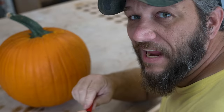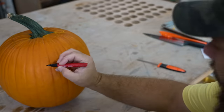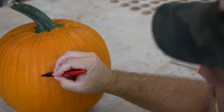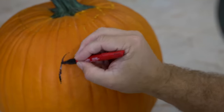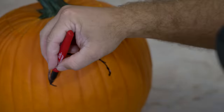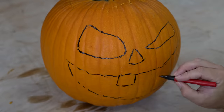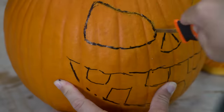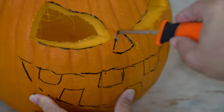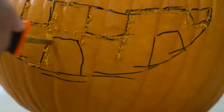Shall we begin with the easy pumpkin? I'm going to keep this pumpkin fairly traditional with a little twist. I'm just using a Sharpie to mark out my lines, and I'll show you how you can clean that up later. If you try to use a pencil, it's really hard to see. I like to cut out the main parts using one of these safety cutters because it's actually easier to use than a knife.